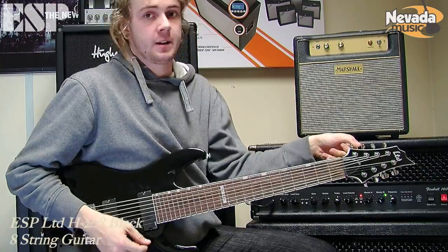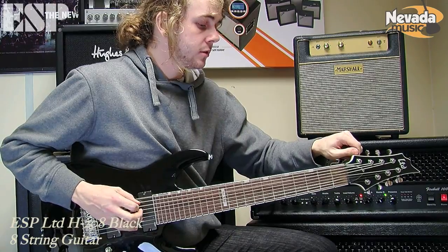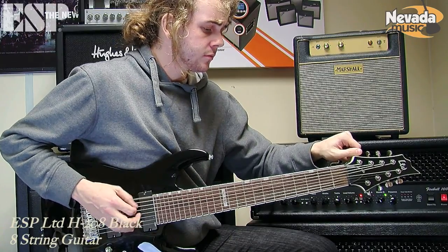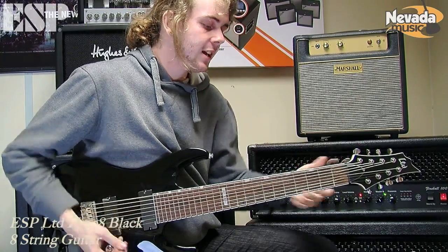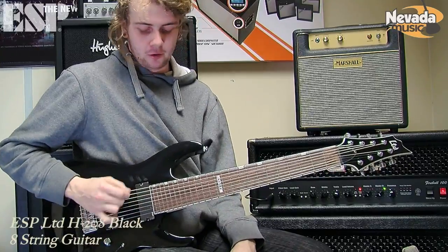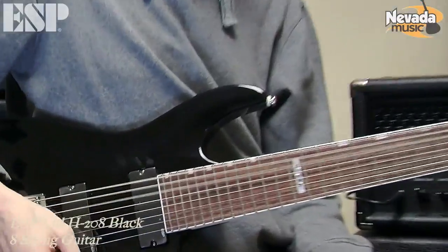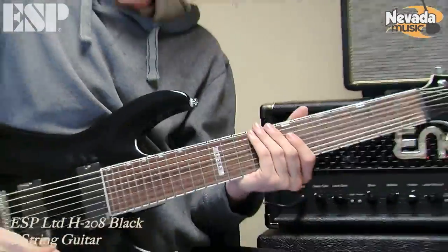And even better if you drop that to E. Just like with a drop D on a guitar, or a drop A on a 7-string, you have a power chord in the lower end and you can get really filthy kind of sounds.